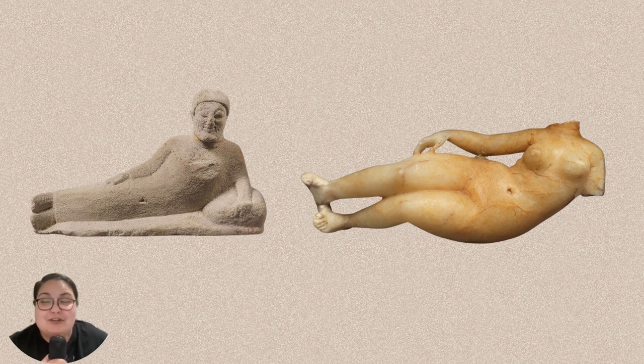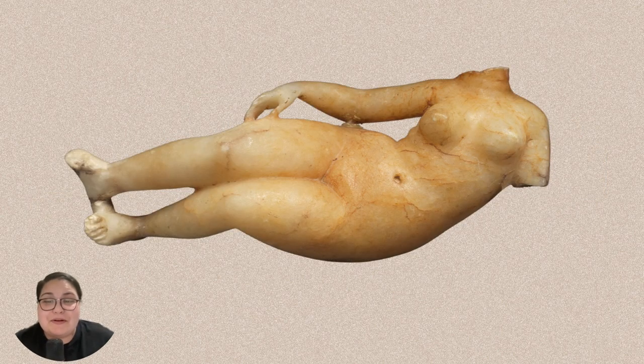Additionally, the fleshy body, drilled navel, and folds around the neck are also characteristics of this sculpture. One of my favorite parts of the statue is not only her beauty, but how she represents cross-cultural exchange in the ancient world. Today, she's part of the collection of the Metropolitan Museum of Art.